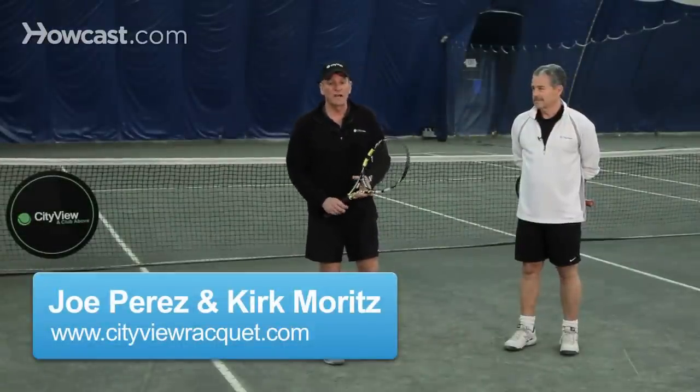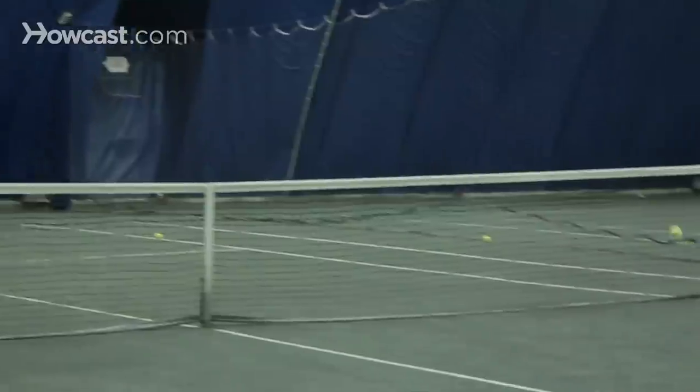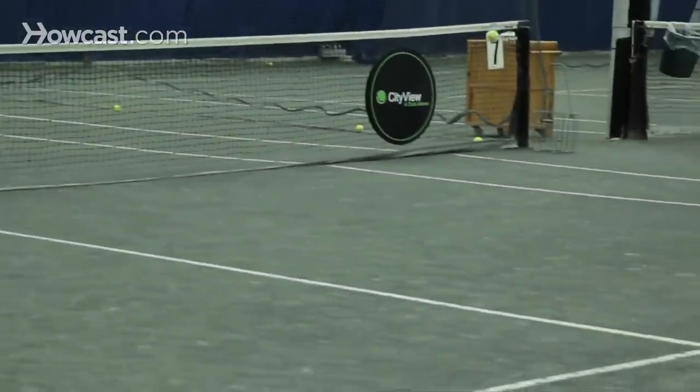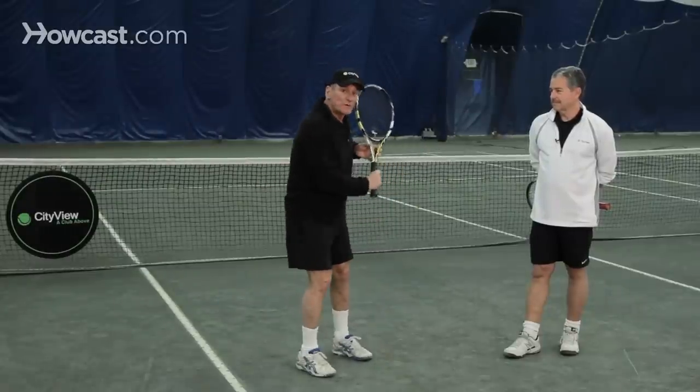The way you execute a drop shot on either the forehand or the backhand is you want to create a tremendous amount of backspin, so when the ball bounces on the other side of the net it stops and actually bounces back towards you, or dies and takes a nice soft bounce. You execute it by chopping under the ball and what I call feathering it.